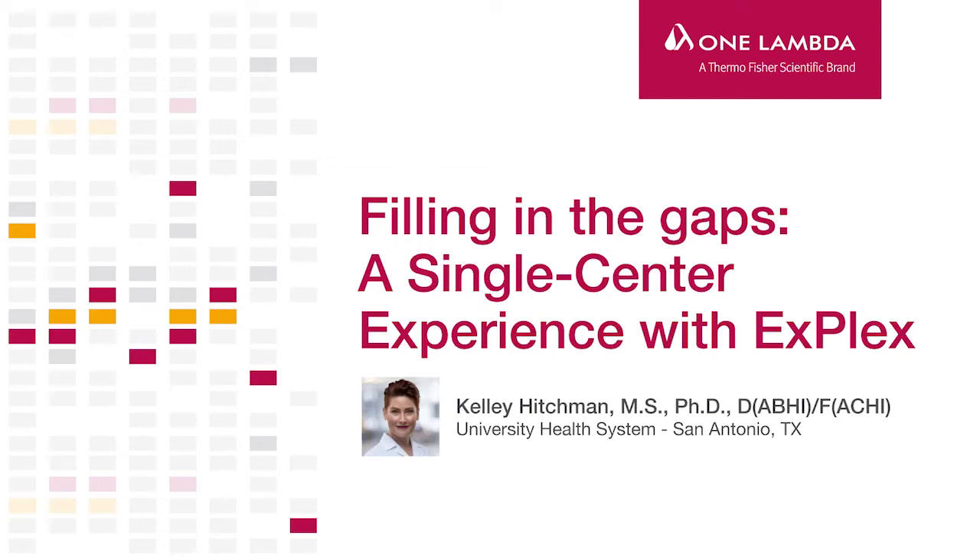Thank you, John, for such a lovely introduction. I'd especially like to thank Peter and Judd Barger, One Lambda Thermo Fisher, for allowing me to speak today and share with you our experience with investigating and eventually bringing X-Plex testing to our testing menu at San Antonio.